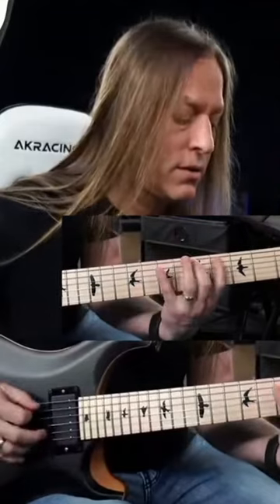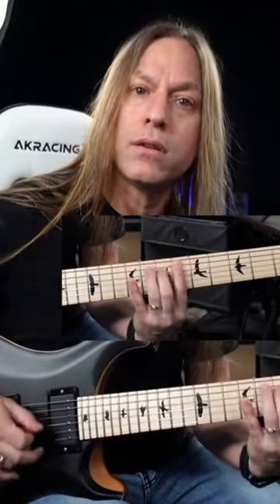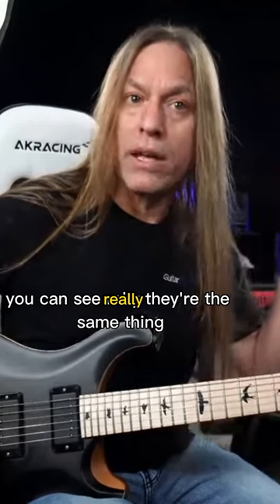If I play this, you can see aurally they're the same thing.